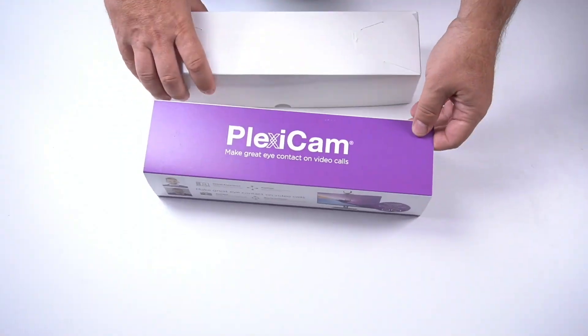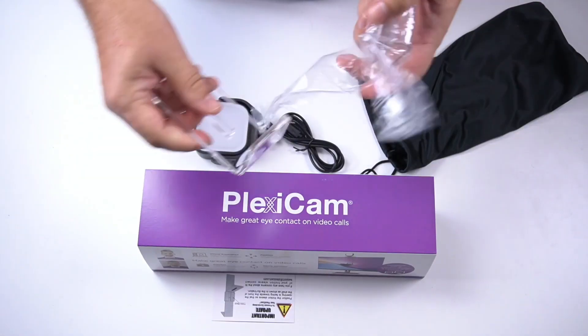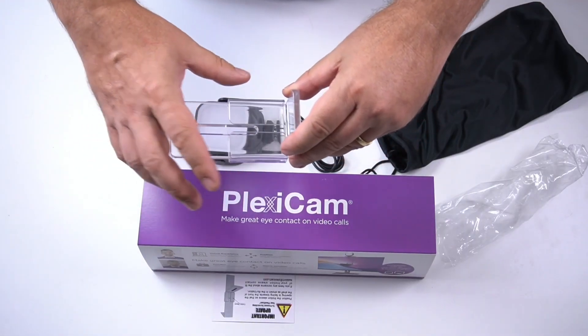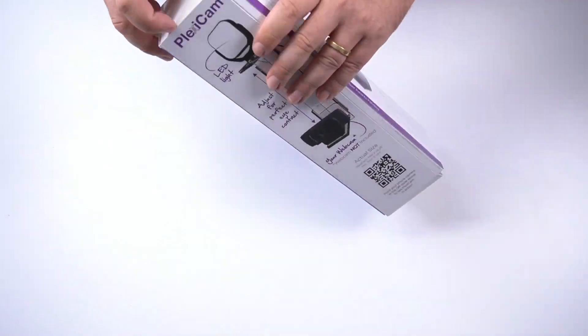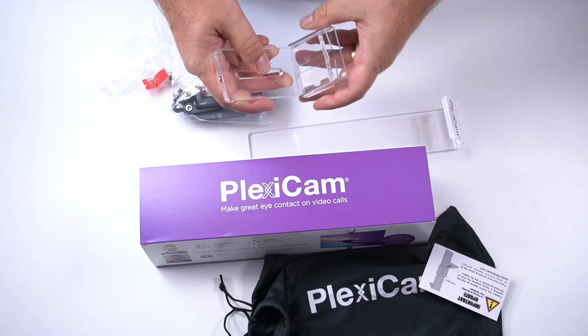The two smaller boxes look the same to me, so let's open the first one. It contains a LED light as well as a plexiglass support and sleeve. I believe the LED light is meant to be mounted on the camera support, and hopefully I'll find that in the other box. Indeed — the second box has the mobile mount and the camera support with sleeve.